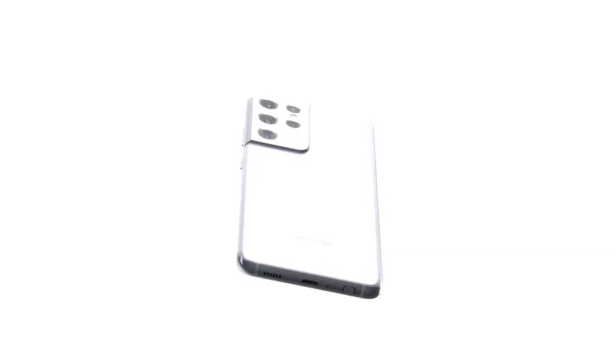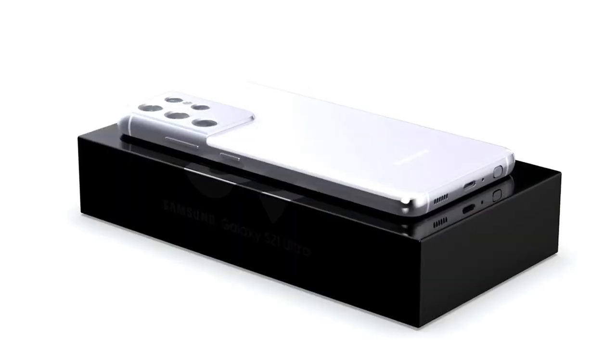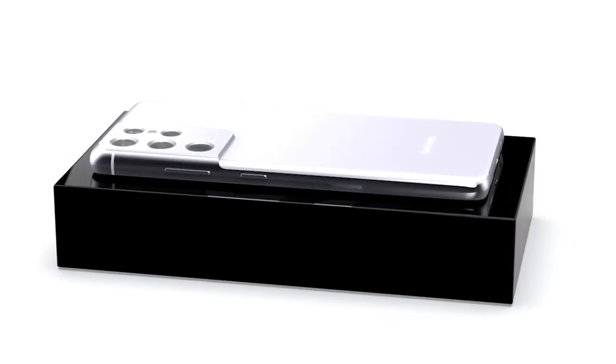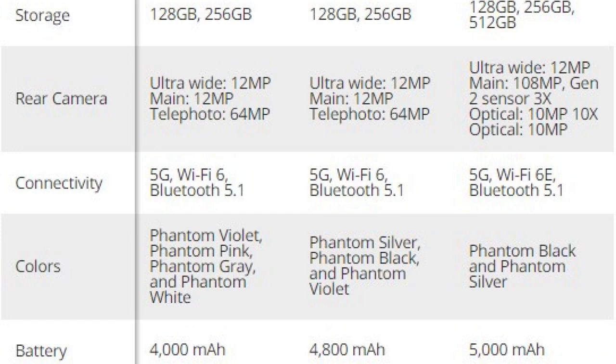Those three cameras will have a 12-megapixel main, 12-megapixel ultra-wide, and 64-megapixel telephoto sensors, according to earlier leaks. You can also see how much wider the S21 Ultra's bump is, necessary for fitting its additional 3x 10-megapixel telephoto camera and laser autofocus sensor. That goes alongside a 108-megapixel main camera, 12-megapixel ultra-wide camera, and another 10-megapixel telephoto camera, which is thought to have 10x zoom.